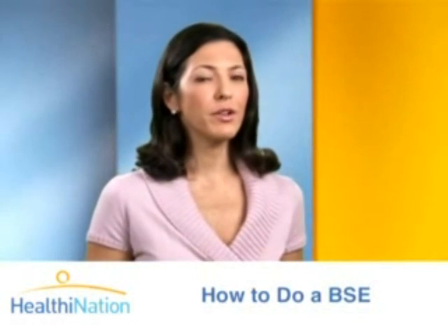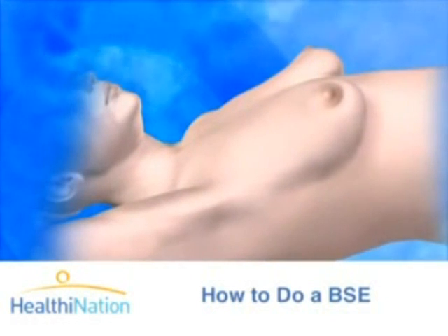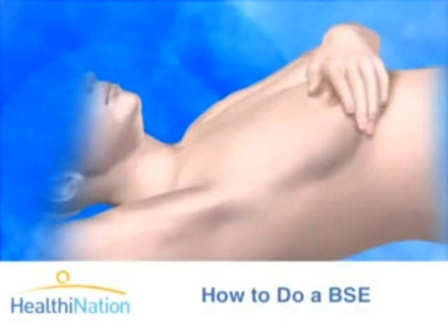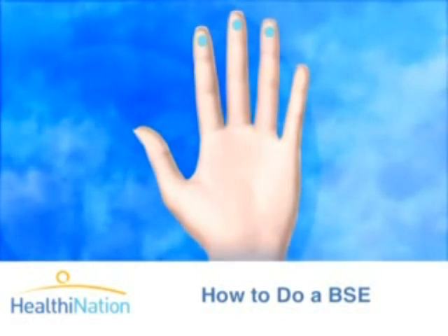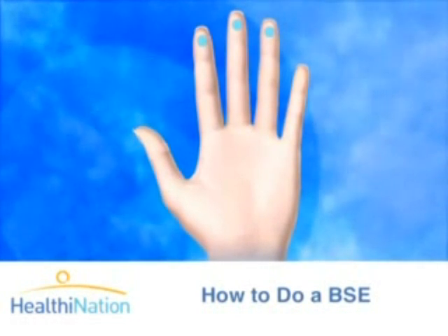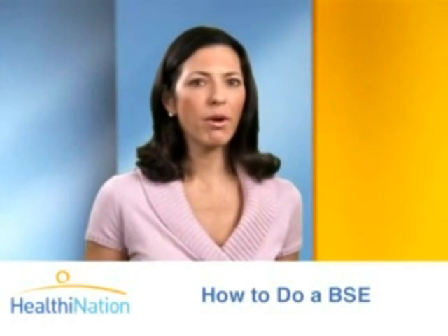Now, find a good firm spot to lie down and get comfortable. Raise the arm over your head on the side of the breast you are examining. Let's start with the right breast — raise your right hand over your head and use your left hand to examine your right breast. With the pads of the three middle fingers, use a firm, smooth touch to make small, dime-sized circular motions up and down the breast tissue.